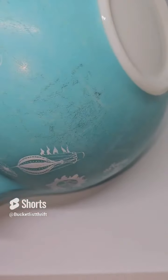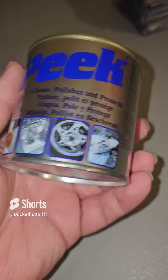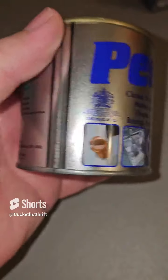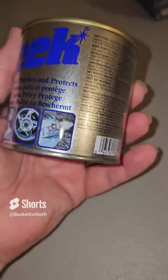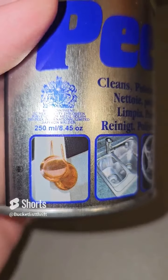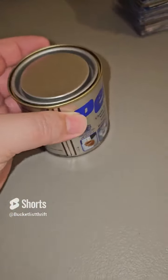I tried to clean this stuff up before, but I've got a product right here — it's Peak Metal Polish. You can get this on eBay. It's 250 milliliters, which is a little bit over 8 ounces, for $15. And all you need is a small microfiber cloth.